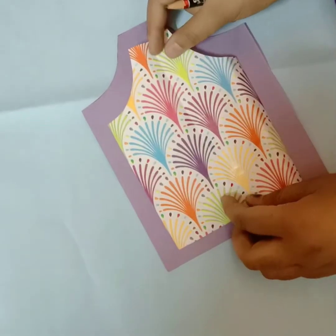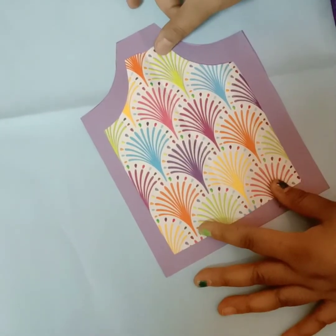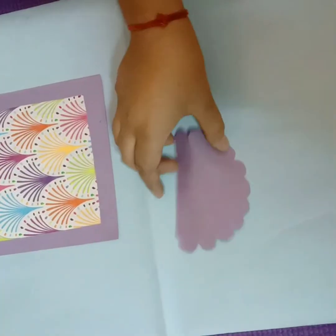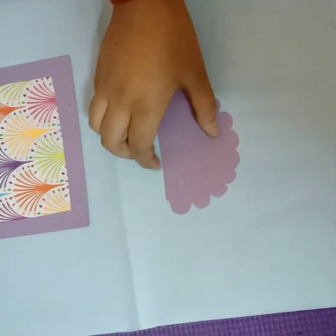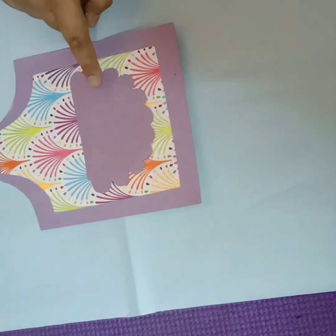Now, paste this designer chart like that. Cut a pocket shape and paste it on the center of our apron.